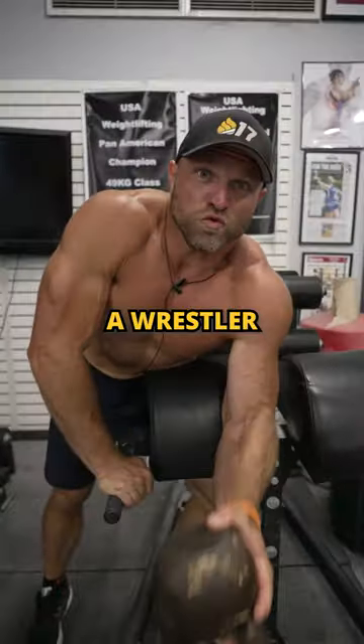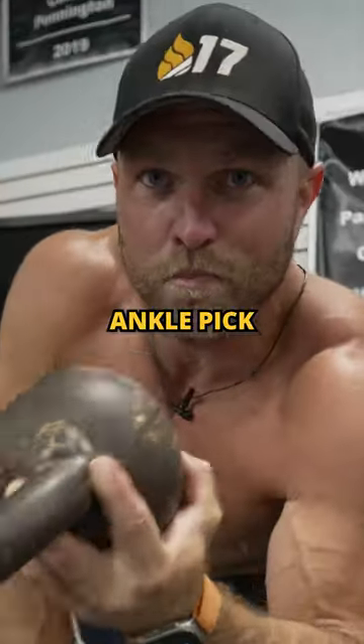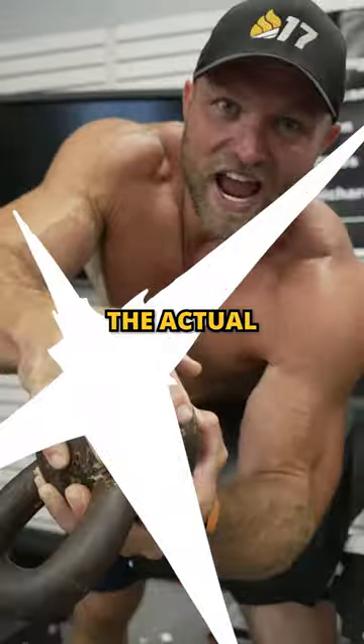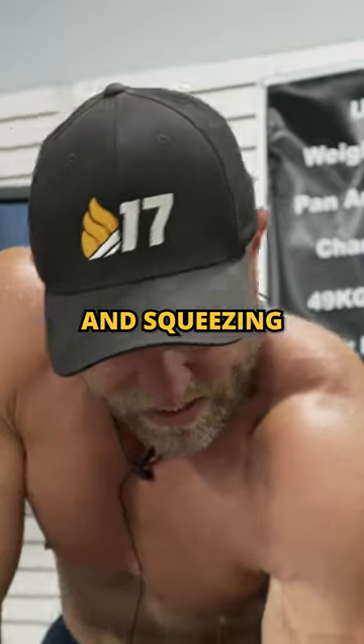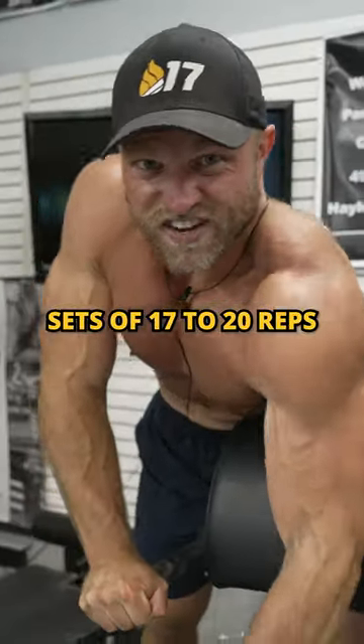Have you ever seen a wrestler hit an ankle pick? Think about Jordan Burroughs. These are called ankle pick kettlebell curls. Get on that preacher bench and use the actual head of the kettlebell. Focus on gripping as wide as possible and squeezing — that's gonna help give you those muscular, meaty forearms. Sets of 17 to 20.